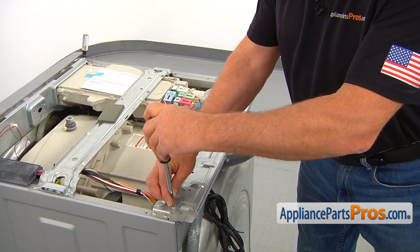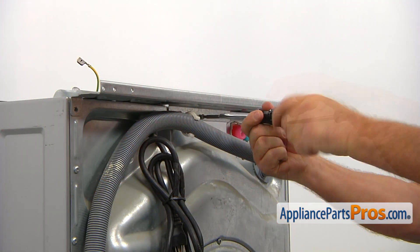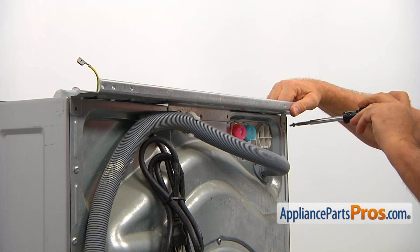Next, using the number two square bit screwdriver, remove five screws — two on the top and three at the back — and take the rear mounting bracket off the cabinet.